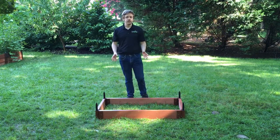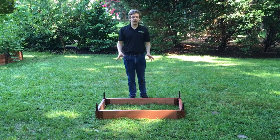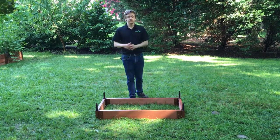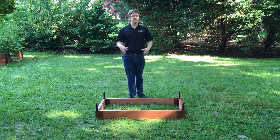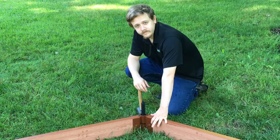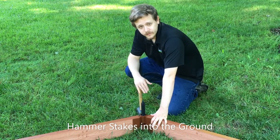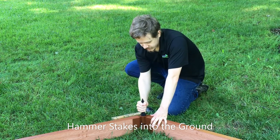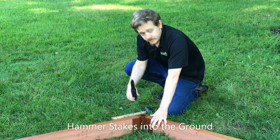Use stacking stakes for the ground level of your base design. When you're first connecting the joints, insert the stacking stakes in an upside-down position. This will allow you to make adjustments to the base shape before securing these stakes into the ground. Once you have the first level of your design laid out properly, flip over the stakes and hammer them into the ground.